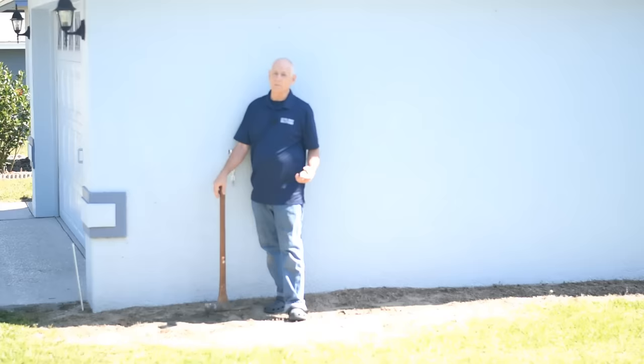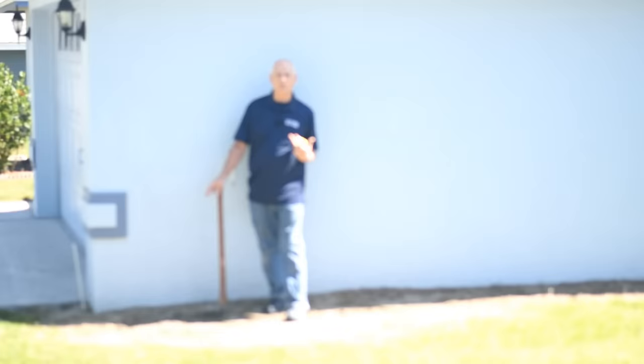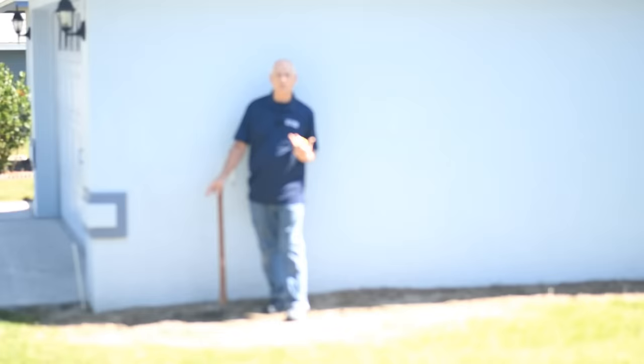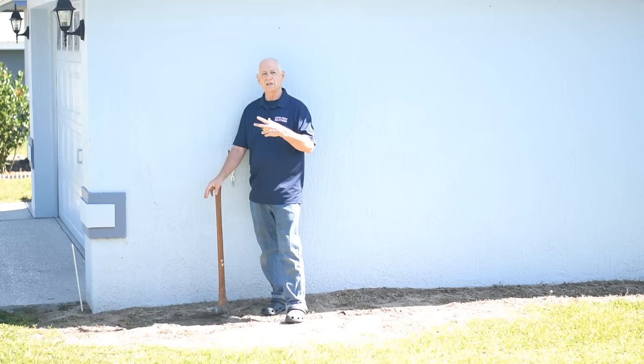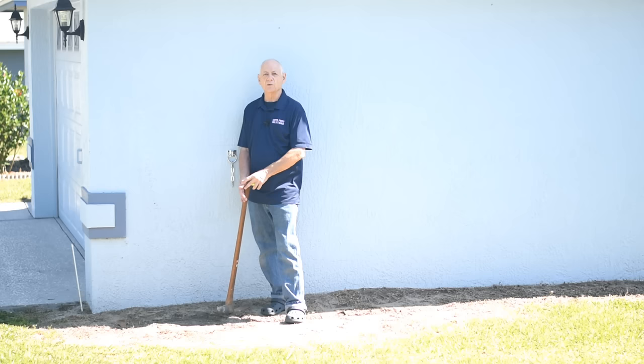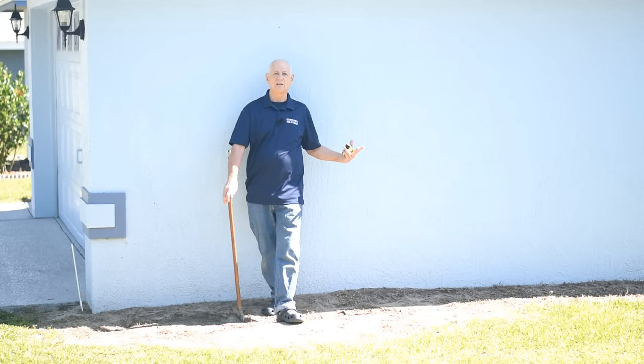Most pest controllers are going to trench the entire building before they apply the pesticide, but I don't do it that way because I'm just doing it for myself. If you're a professional you want to get the whole thing done at one time, but if you're just doing it for yourself you don't need to — just work at your own pace, stop when you get tired, pick it up another day, as long as you get around the building. What I do is work in ten-foot sections: dig a ten-foot stretch, treat it, then dig another ten-foot stretch and treat it. The professionals trench the whole thing and then place barriers so they can pour the pesticide in ten-foot sections.